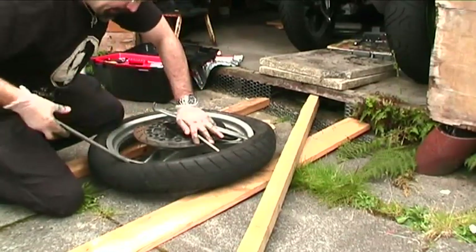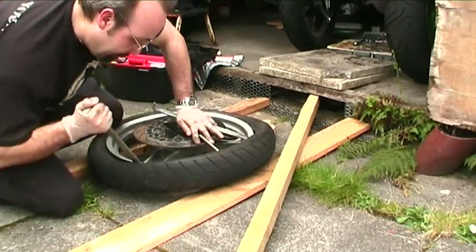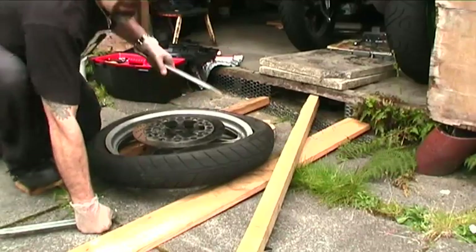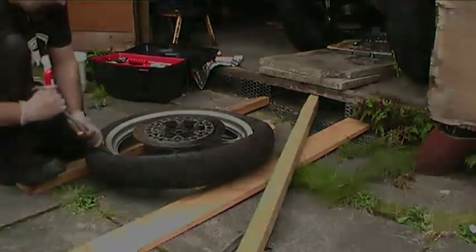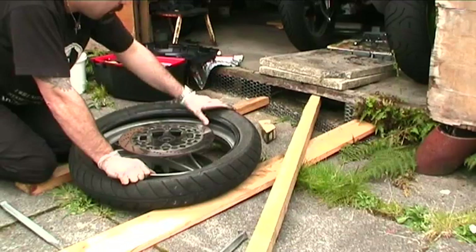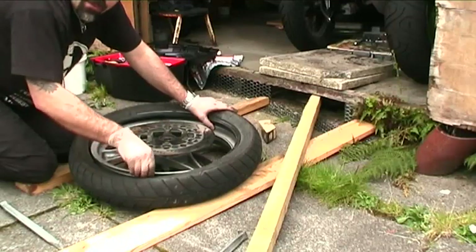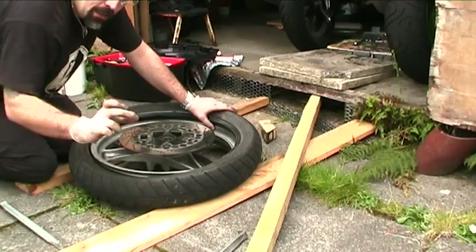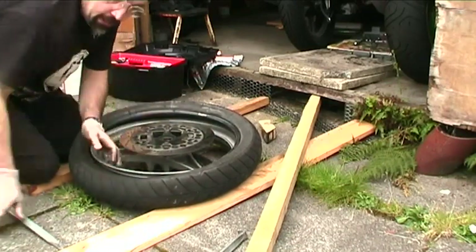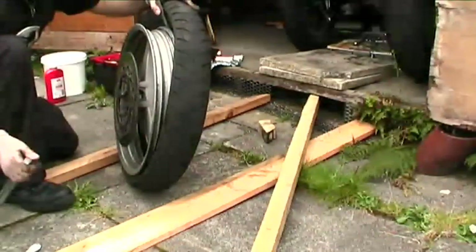Get another good chunk of tyre and do the same thing again. Then it's a case of working your way steadily around the wheel. You can buy rim protectors, which are a strip of plastic which you clip on. Personally I find them too thick. The best method of protecting is something like an old plastic oil tub — cut the sides out of that, then cut strips about the width of a credit card length. Insert them and put your lever behind them, then lever back out. That will protect your rim from scratches.